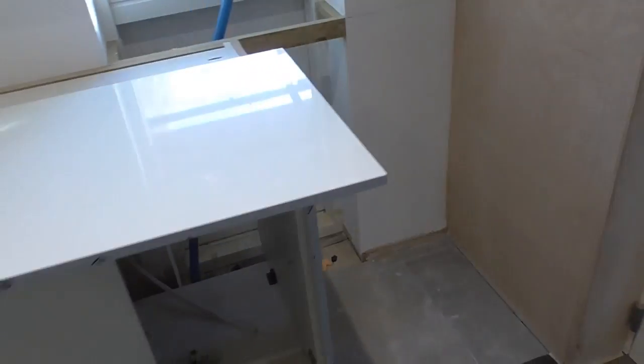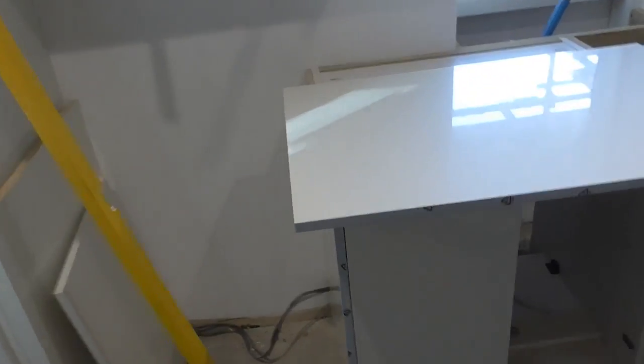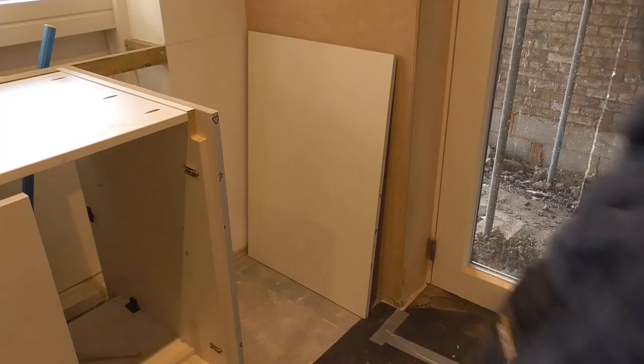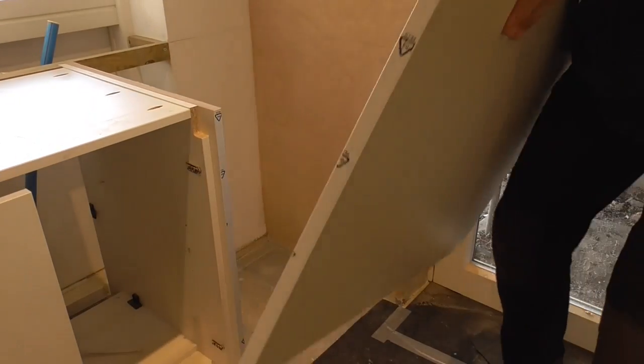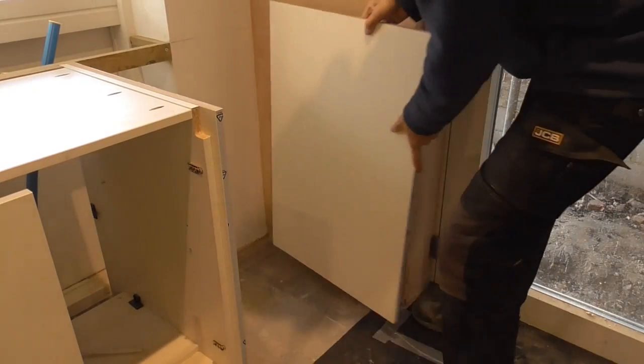So that's just a simple tip. I know you can't always do it, but if you can, always maintain the factory edge and put that down onto the floor. This panel — I'm going to keep the factory edge on the bottom because it's going down to the tiles.